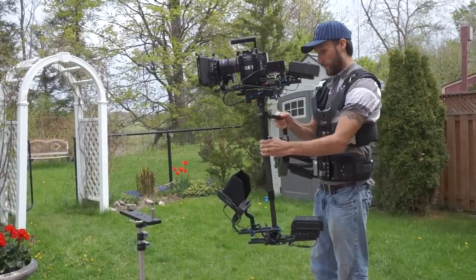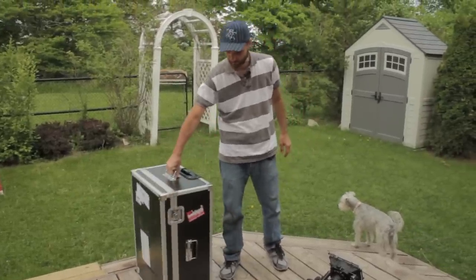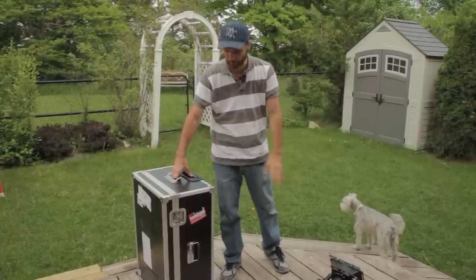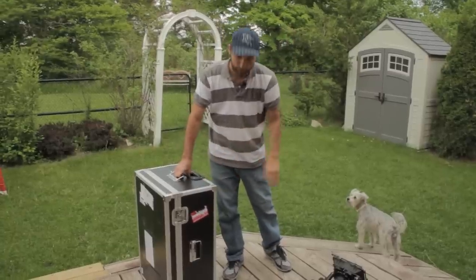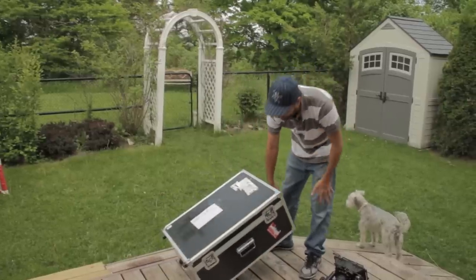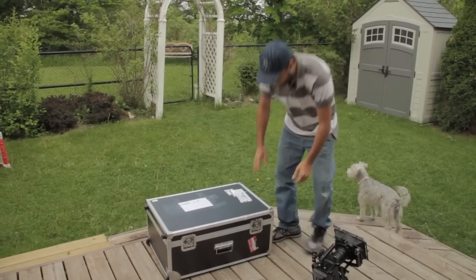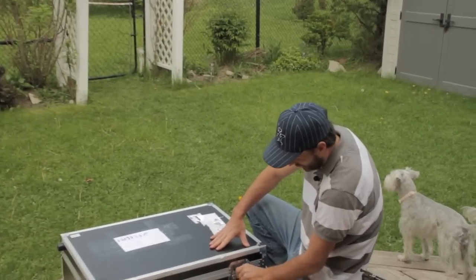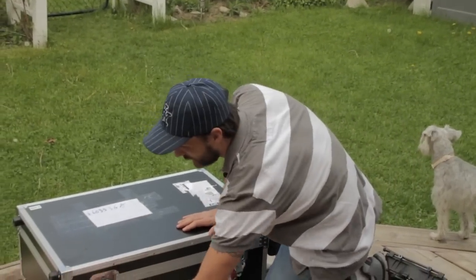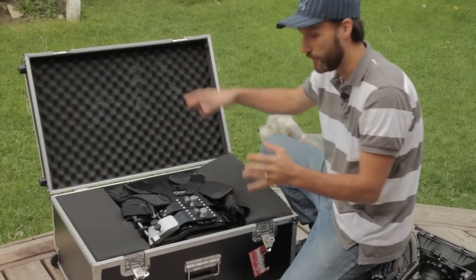The full Steadicam comes in this case, so it's pretty cool if you're traveling. Even if you're going far away and you have to check it in as luggage, it's really well protected. It is heavy, but that's just because the whole system is so much bigger, so obviously it's going to have more weight. Because of the case, you can lock it, and when you open it, everything is really contained inside.